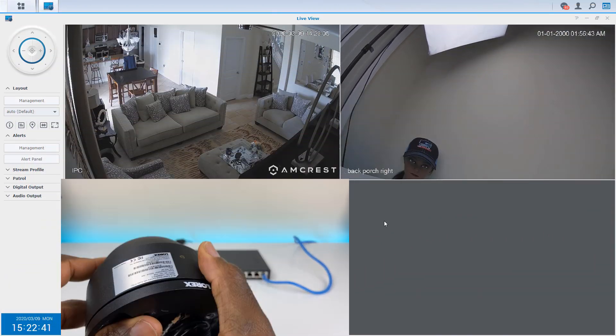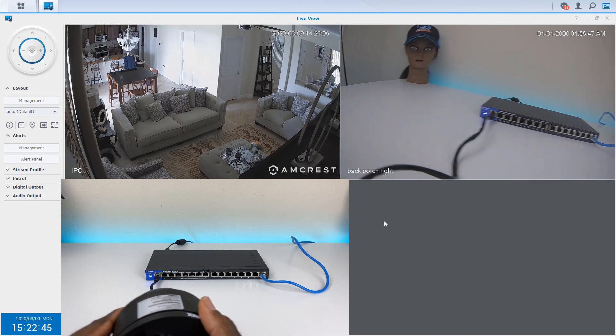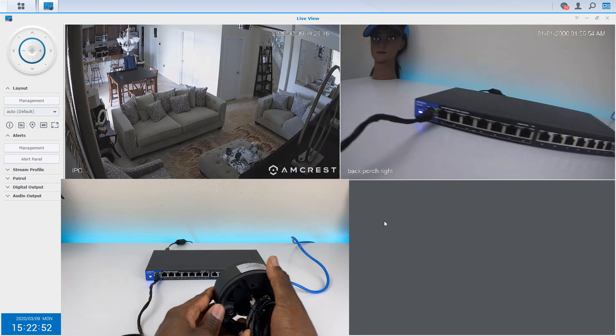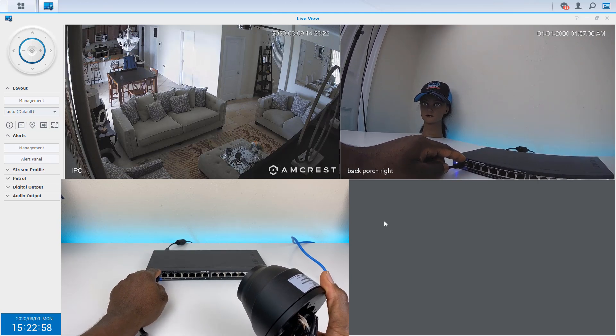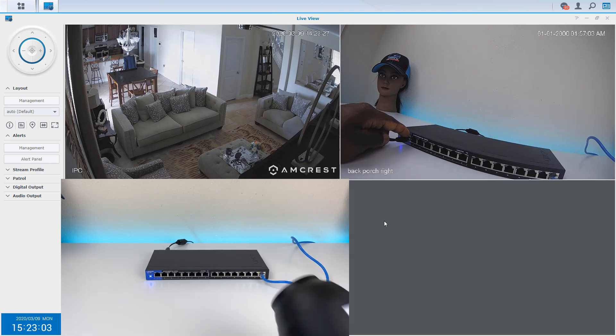You can see on screen there's a live camera image right there. Everything is real time. And of course, if I disconnect it, the camera goes out — just like that.